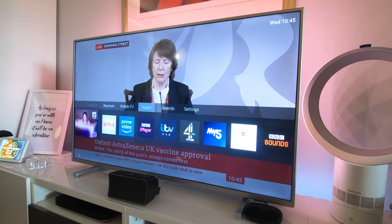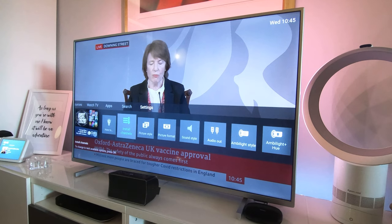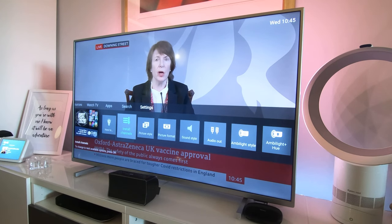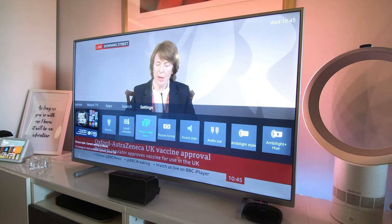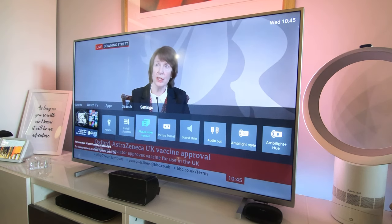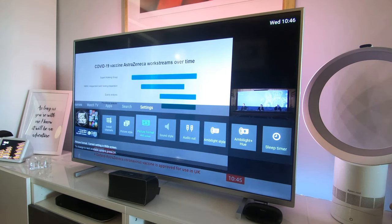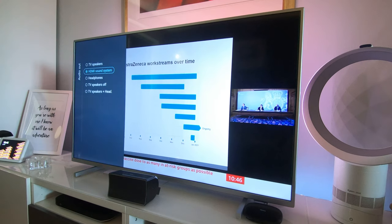Now I'll show you the settings, which is what people like to see. We've got Install Channels — does as it says if you've got an aerial or satellite feed. Picture Style is a quick way of cycling between different predefined picture styles at the press of the OK button; I've got it on Standard. Picture Format cycles through different formats. Sound Style options are here, and Audio Out lets you choose between TV speakers, HDMI sound system, or headphones — you can even run speakers and headphones simultaneously.